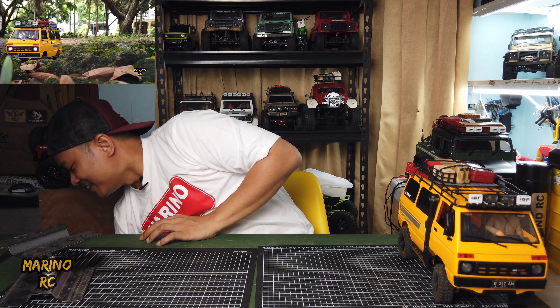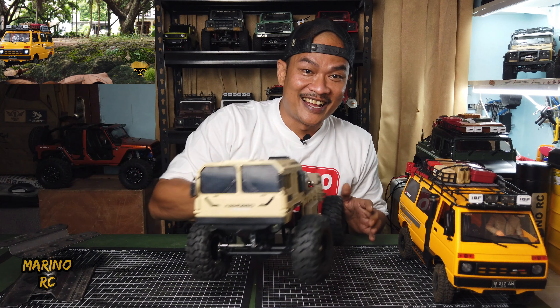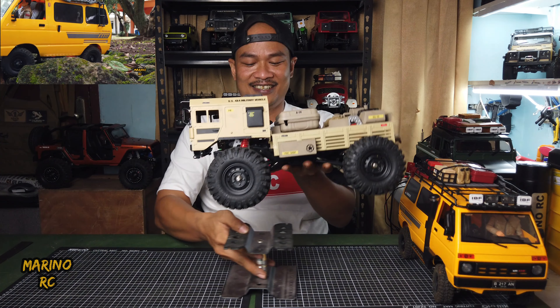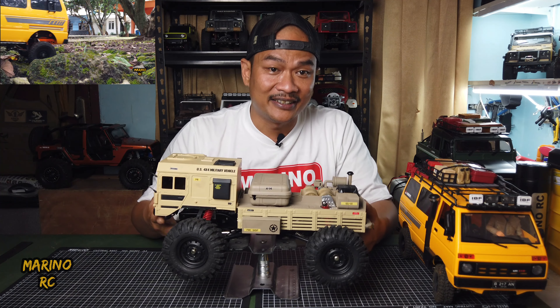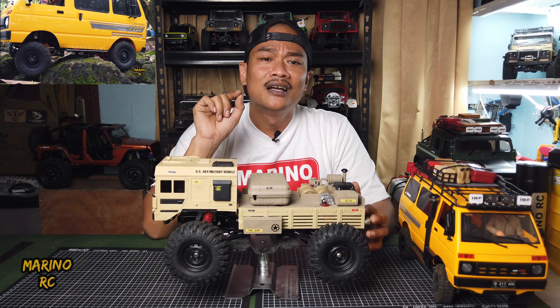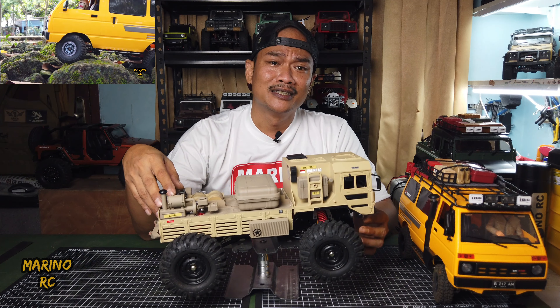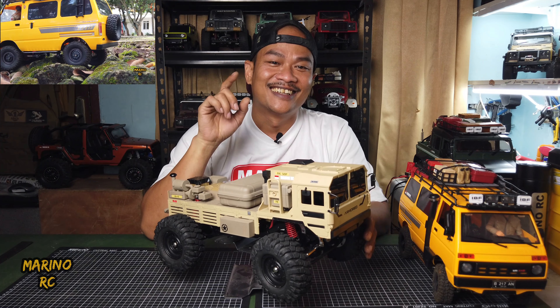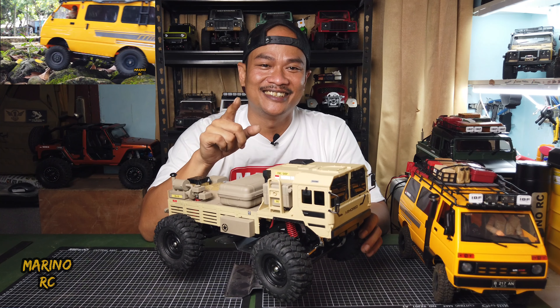Satu lagi nih — saya punya satu project yang akan saya bahas berikutnya. Tapi, saya kasih teasernya dulu. Ini dia. Nah, ini apa sih? Ini adalah MN86KS yang dipasang dengan body GGRC Q64. Jadi, body-nya ini 1 per 16, tapi chassis-nya 1 per 12. Gimana cara mengawinkan si Pesek ini? Next video, kita akan bahas detail.